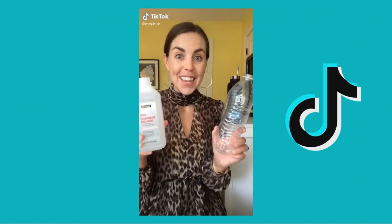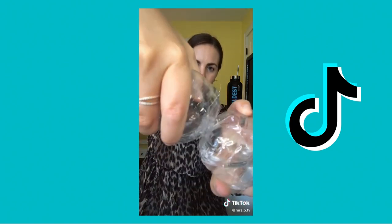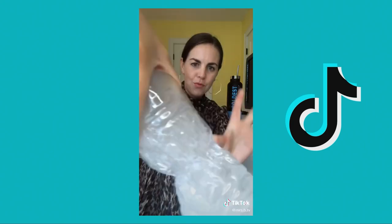Oh, that is science, people. This is awesome. Pour rubbing alcohol into a bottle, put the lid on and give it a swirl. Twist the bottle in the middle and then watch what happens — a cloud forms inside.